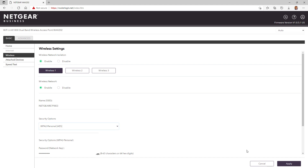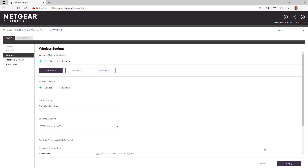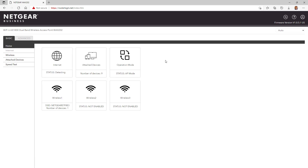Once completed with the changes, click Apply. Once the access point returns from applying the new configuration, verify that the changes are applied correctly. Now the WAX202 is configured and ready to go. Thanks for watching.